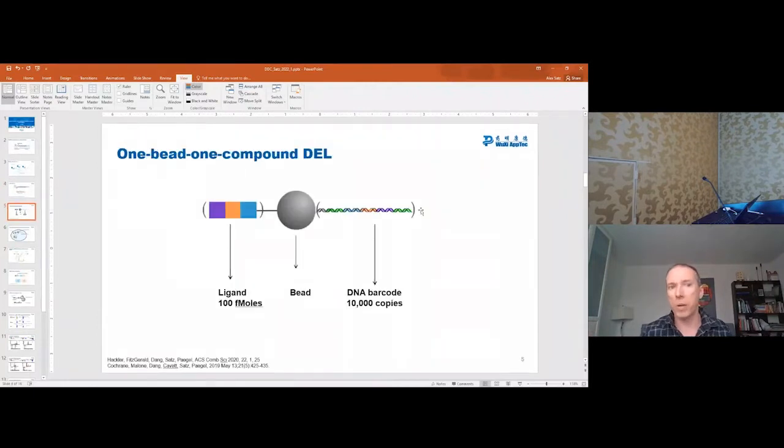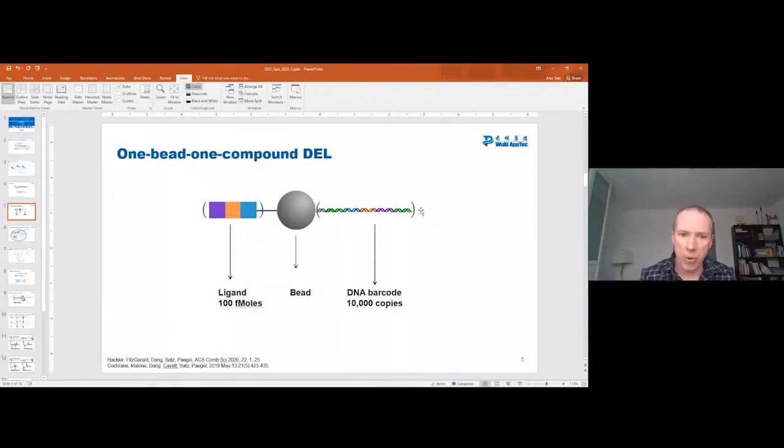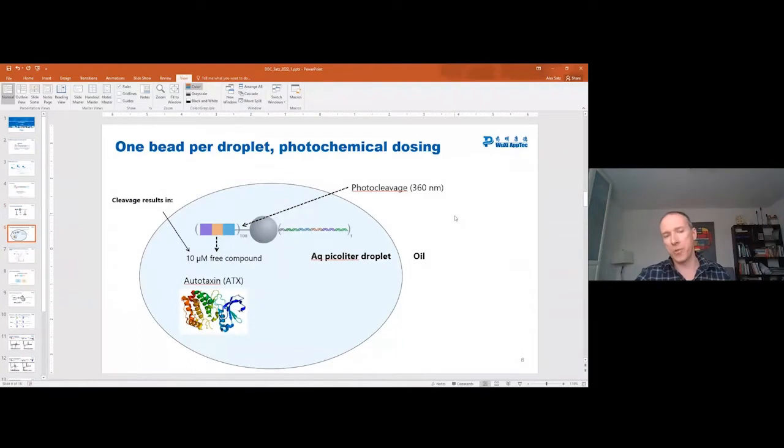So how do you go from the power of normal DELs and remove that limitation so that you can do those kinds of screens? The answer is the one-bead one-compound DELs, the OBOC DELs. I've published, along with Brian Pagel who did the lion's share of the actual work, a couple of POCs that were published in 2019 and 2020. The basis for how this works is that you have a bead, and attached to the bead is the barcode, and also attached is about 10 femtomoles of your ligand. In the POCs, we put this bead within an aqueous droplet.